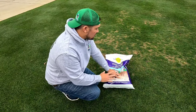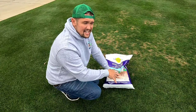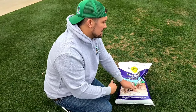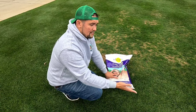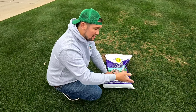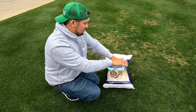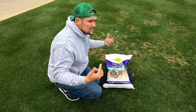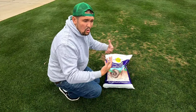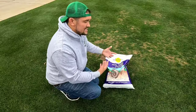Milky spore only covers white grubs and Japanese beetles. The theory is: the beetles lay eggs, the larvae become grubs, and then you put this stuff down and water it in. The grubs eat the roots, ingest the milky spore bacteria, and disintegrate back into the soil. New grubs come in, eat the roots, get the bacteria — it's a vicious cycle until all the grubs are gone.